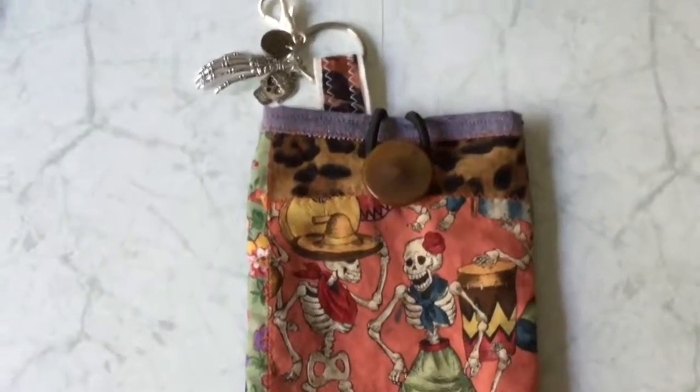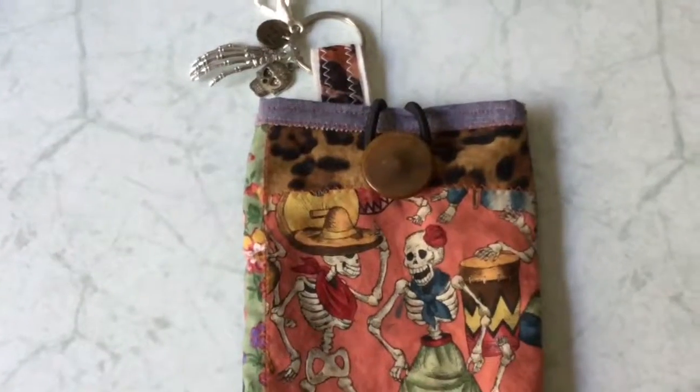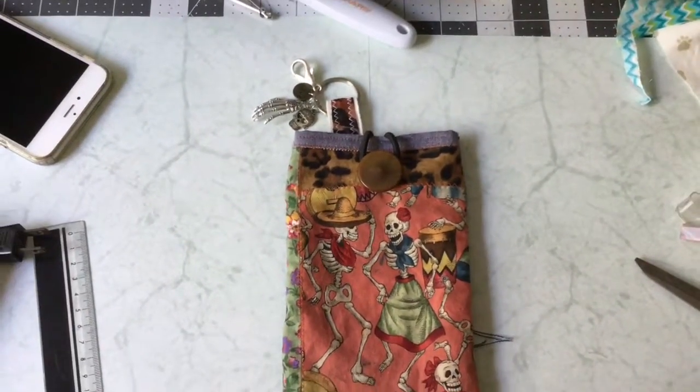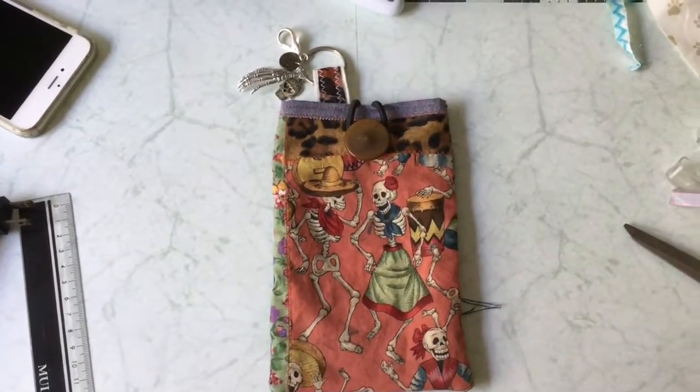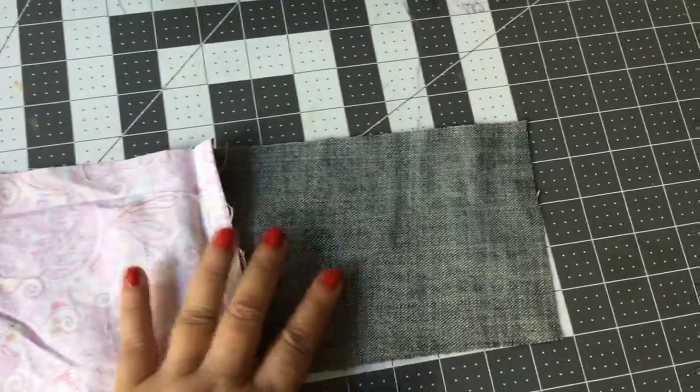Hi everybody, it's Erlene of Erlene Garcia Art, and today I'm sharing with you this really cool cell phone bag holder that I created. At the end of the video there are a couple of others, so stay tuned.